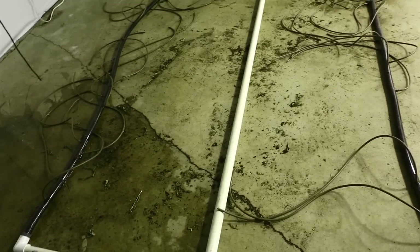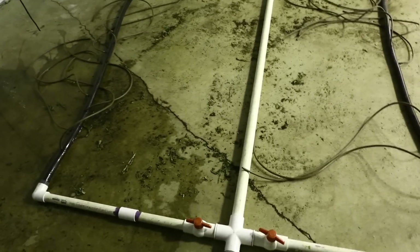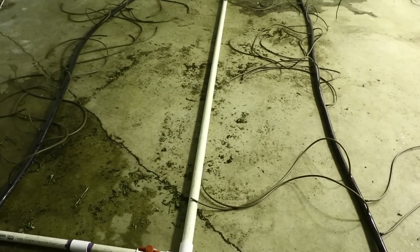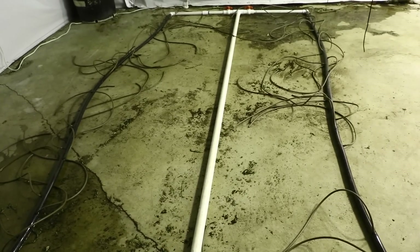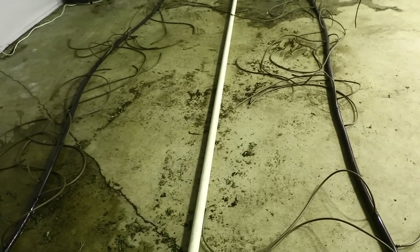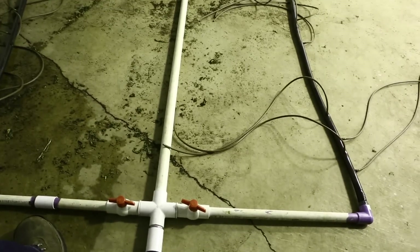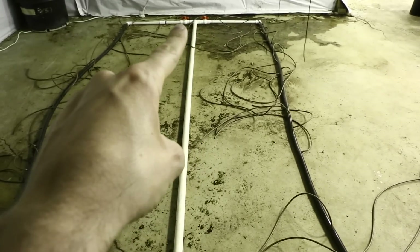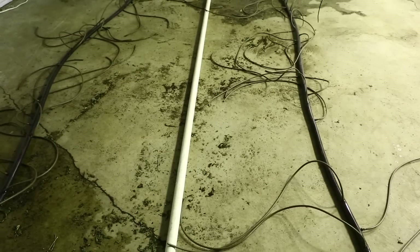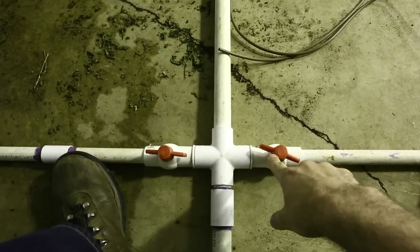The second key to getting even watering on all your plants is to have plenty of water pressure — that's where the big pump comes in handy. You want to be able to blow water through these lines as fast as possible. Another thing about regulating even pressure to each plant, which is the hardest part about building your automatic watering system, is making sure each plant gets the same amount of water. If you build a straight system without these on-off valves, the plants closest to the pump will get more water than the plants furthest away. You need to be able to regulate how much water gets to the plants closest to the pump by closing these valves a little bit.